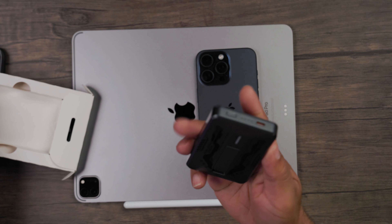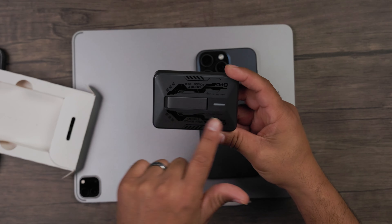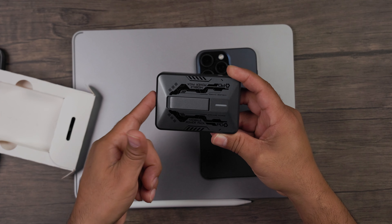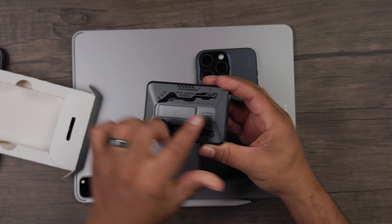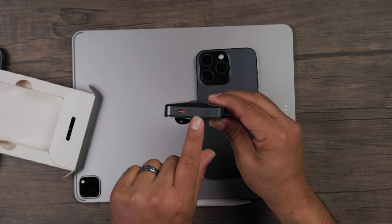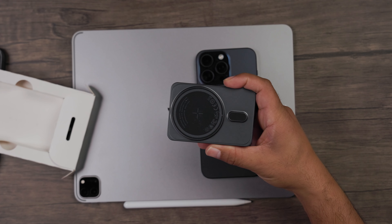Let's take a look inside of the box and see what you get, see what it looks like, and I'll show you how this works. In the box you have the portable charger — I like the look of this charger. You've got a flip stand here so you can use this as a stand for your phone, a status light, your power button, the amount of charge left on your power bank, your USB-C port, and a magnetic case right there.